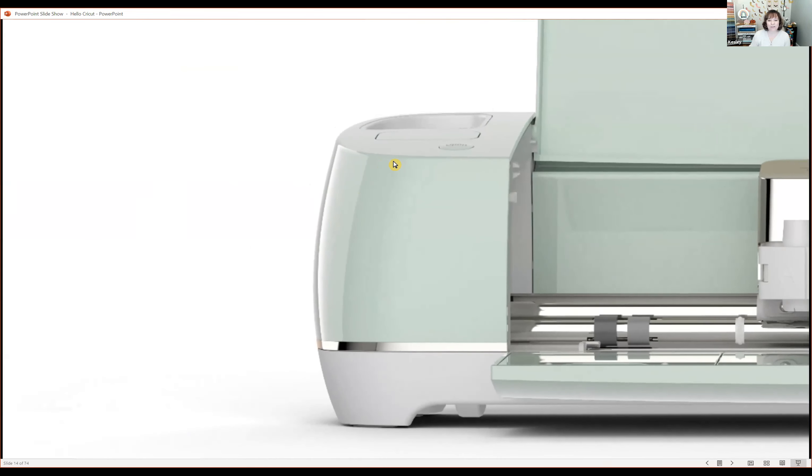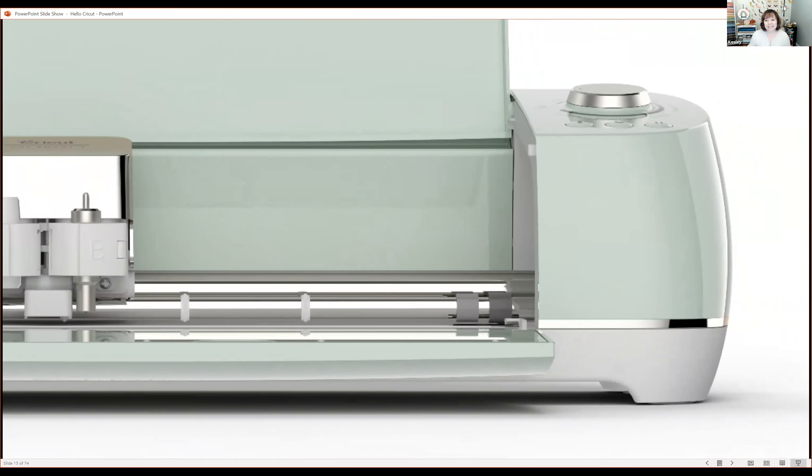You'll notice a tab on the top to open the machine, plus a small storage area in the back to hold your weeding tools, pens, or scissors. What makes the Explorer Air 2 really easy to use is the dial — it allows you to select your material type from about 10 different options on top. If you're using vinyl or iron-on a lot, it's super easy to just adjust that dial. The top also has three buttons to load and unload your mat, begin cutting, and pause cutting.